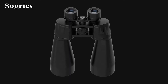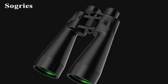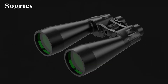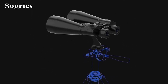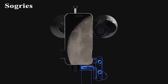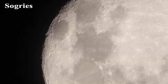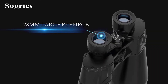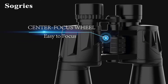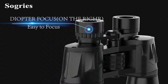Let's dive into the high power 18x70 binoculars by Sogrease. Ever felt the frustration of trying to gaze at the stars, only to find them just out of reach? These binoculars tackle that issue head-on with their impressive 18x magnification, bringing celestial wonders and distant wildlife right to your eyes. I've been using them for both stargazing and observing nature, and they truly offer an intimate viewing experience. One standout feature is the use of Bach 4 prisms — they deliver bright, sharp images even in challenging lighting conditions, enhancing your viewing pleasure.